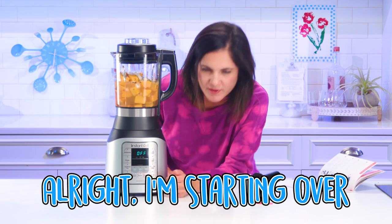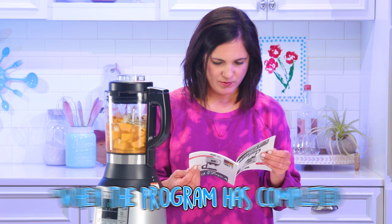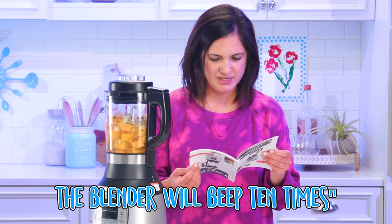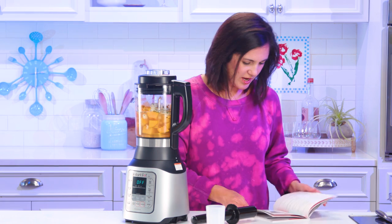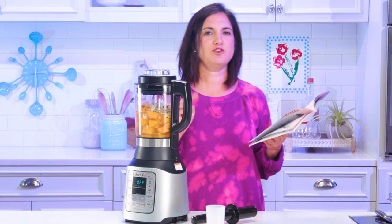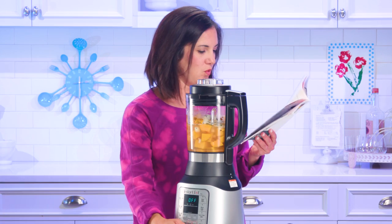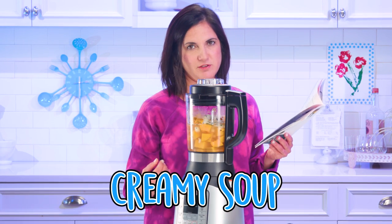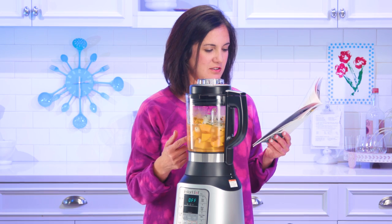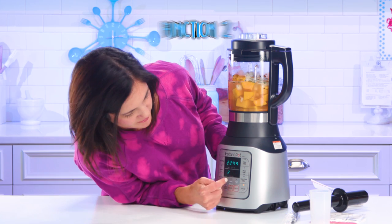All right, I'm starting over. How do I adjust the time? I think I don't have control over this. When the program has completed, the blender will beep 10 times and will display 'done.' How does it know what I put in here? Is the one soup function the same for everything? It has two programs — one and two dots. One is for a chunky soup, which is 20 minutes. The next is a creamy soup, which does 22 minutes and 44 seconds. That's all you have control of. I'm going with function two.